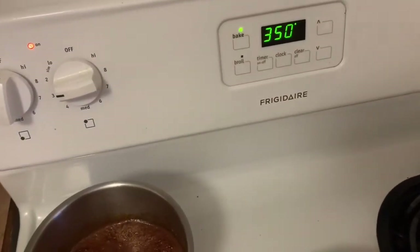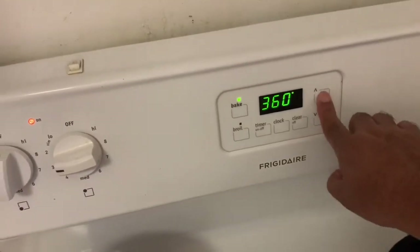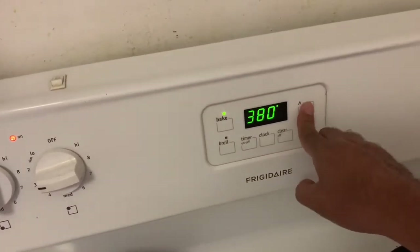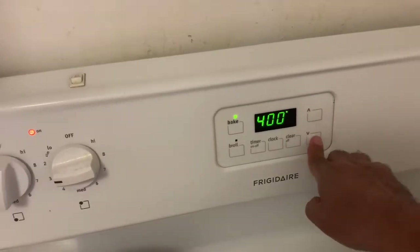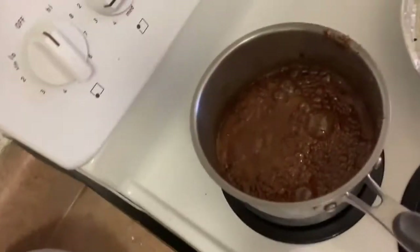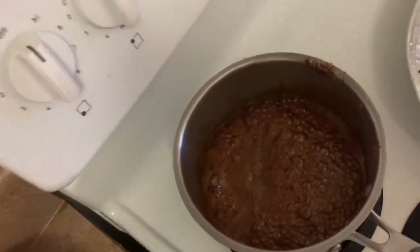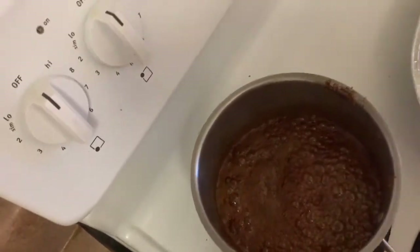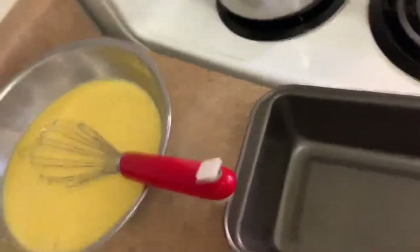I turn on the oven to 350, but I'm gonna increase it up to 400 to make sure we have the right temperature. The sugar has been caramelized — it's enough. I'm gonna turn it off now. The caramelized sugar is already ready.